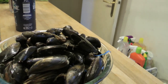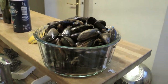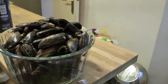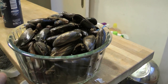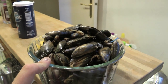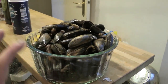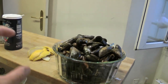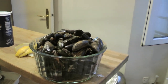Queste sono cozze di ieri: le ho conservate in frigo senza pulirle, in un panno umido. Vedete che le cozze sono aperte ma sono ancora vive, perché hanno ancora il filamento — che è la base principale per farle vivere. Se volete mangiarle il giorno dopo, lasciate le cozze così senza pulirle, in un panno umido nel frigorifero. Vedete, si stanno muovendo perché sono ancora vive.